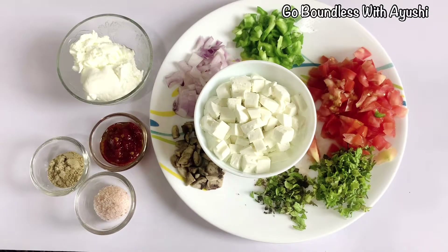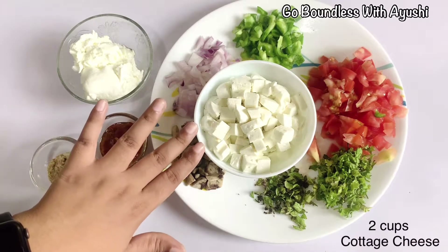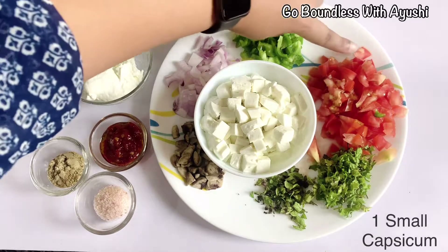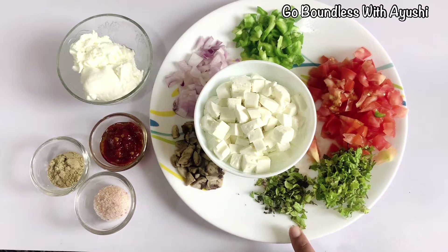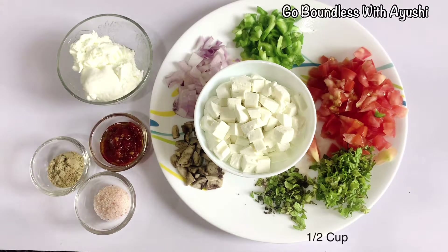So let's get started with the video. First of all, we will make our tacos stuffing which is going to be paneer. I have diced 2 cups of paneer here. Then I have capsicum, a big tomato, a fresh tomato, fresh mint leaves, some mushrooms, and a small onion. You can take any other vegetables.